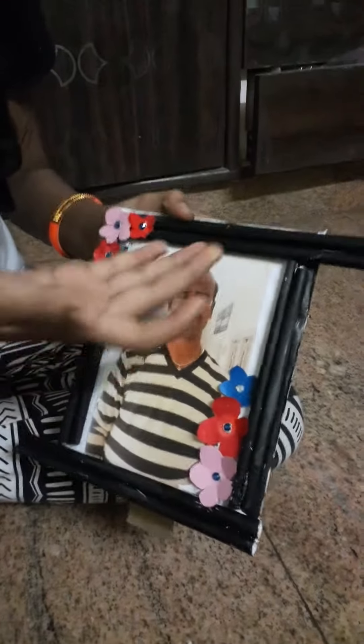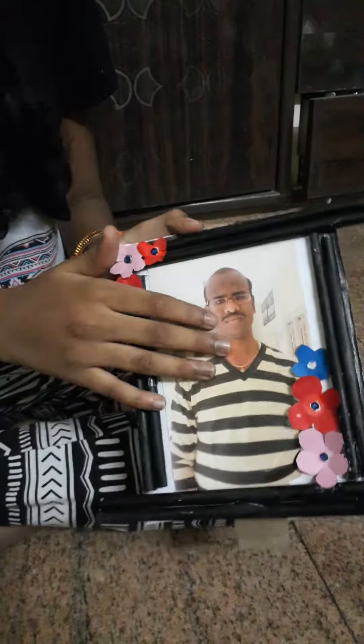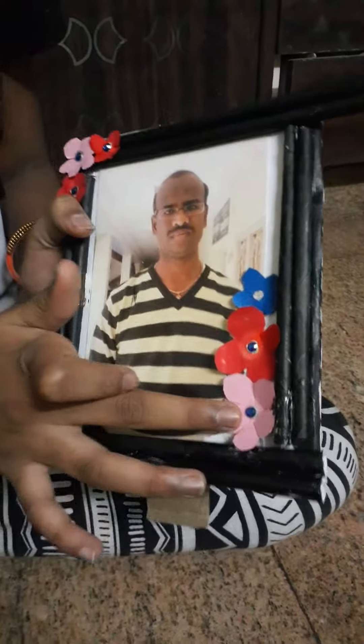Next I took newspapers, cut them like a roll, and painted it black so it will highlight the picture. Then I placed the picture in the middle.